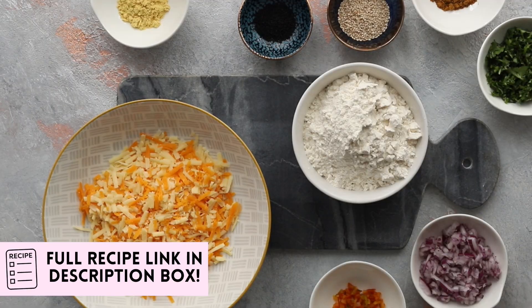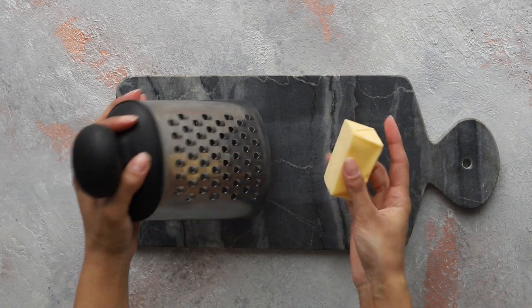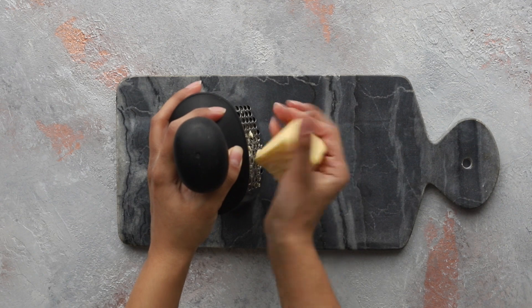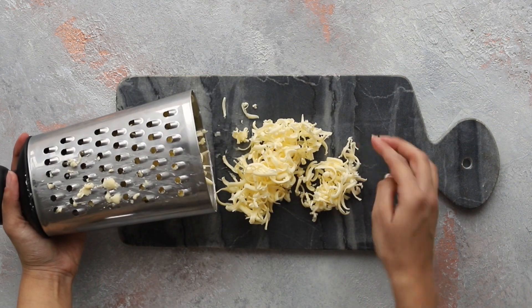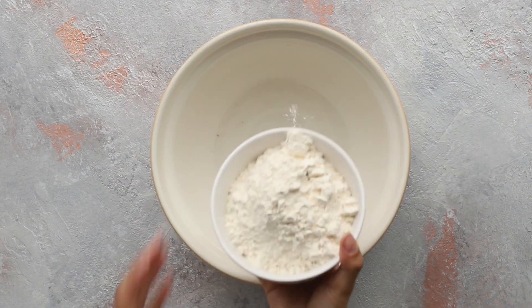Tap the link in the description box for a full list of ingredients. For the lightest and flakiest scones, pop unsalted butter in the freezer for 30 minutes, then grate your butter on the coarse side of a cheese grater to ensure it combines with the flour quickly and easily. Work quickly or it's going to melt all over your hands — it feels weird because it looks like cheese but it's not.